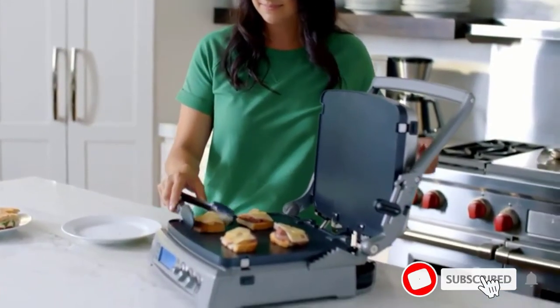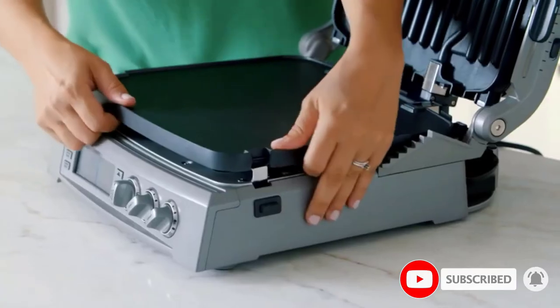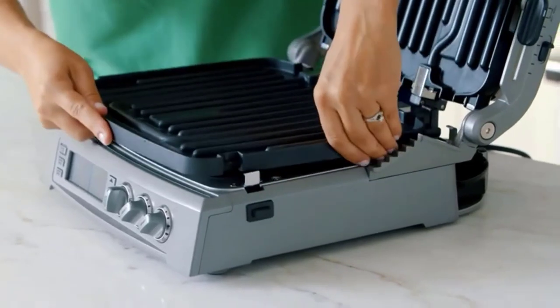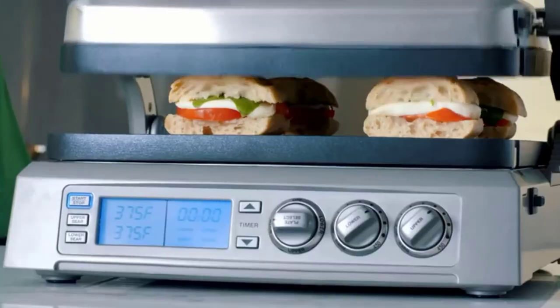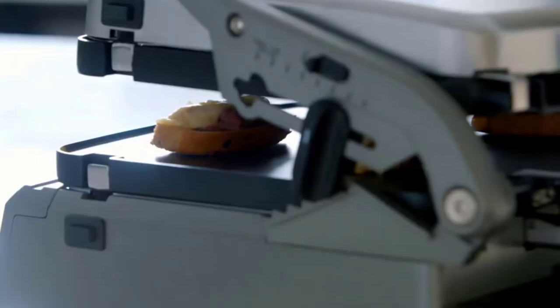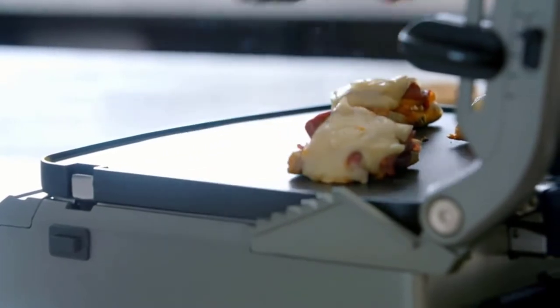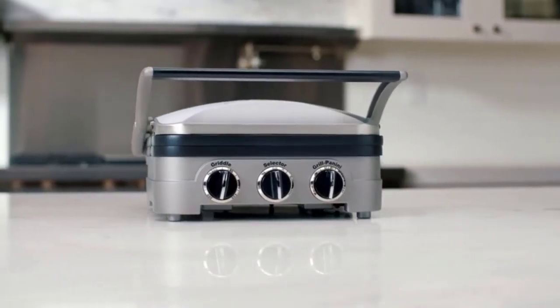That is the big benefit of this press, says Kathy Strauss, author of the blog Panini Happy. It gives you more flexibility and options than just a press. It has many applications that can make your life easier, such as grilling meats and vegetables or crisping up quesadillas that don't require flipping because you get heat from the top and bottom.